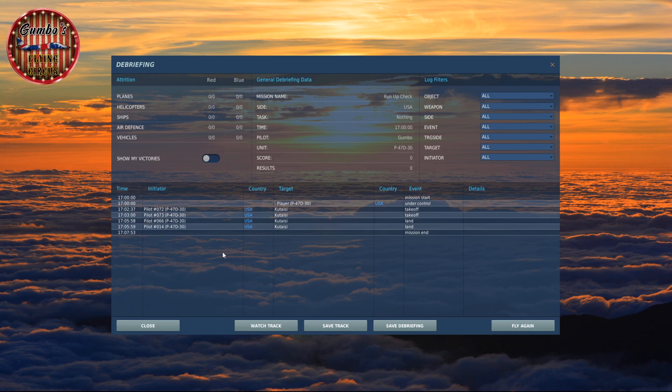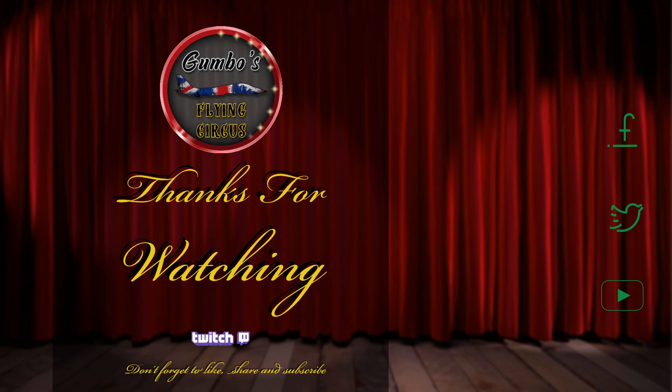Thanks for coming to watch. Take care of yourselves, enjoy your DCS, and I'll see you again soon. Thank you for watching another Gumbo's Flying Circus livestream. Don't forget to join the Discord channel, like, share, follow and subscribe for regular updates, chat, screenshots and more. Your kind support is always greatly appreciated. See you next time.